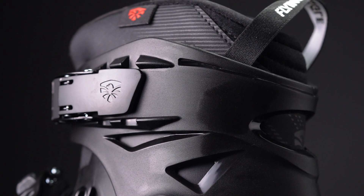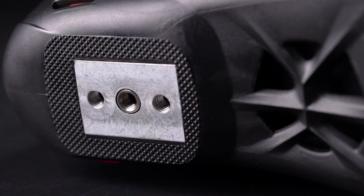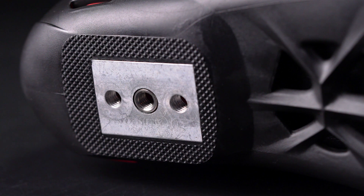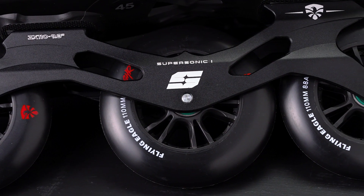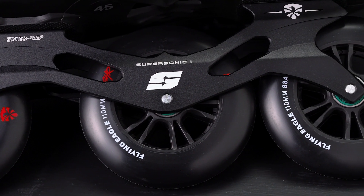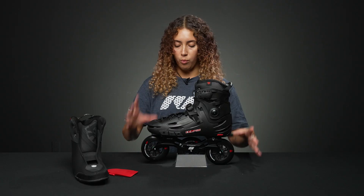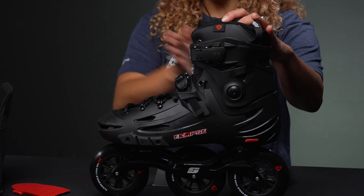They have great lacing, a 45-degree buckle, and a cuff buckle for stability. Down below, they have three mounting holes so you can adjust the mounting, and they are metal mounting holes, giving a really nice reaction to the 6000 CNC machined frames, which are made out of aluminum — super strong and really durable.